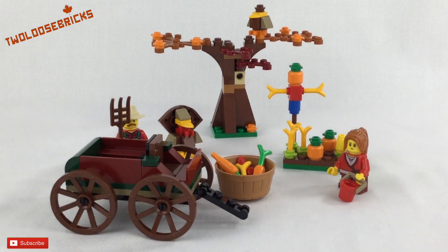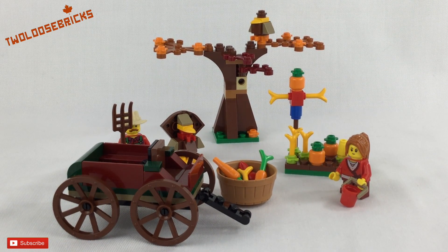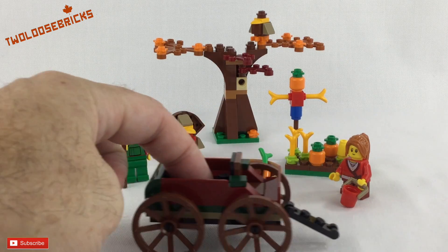I think this is a great set — it adds value to any display, and the playability with this set is pretty much awesome too. You can have a lot of fun, use your imagination, and do a lot of things with it, especially with this little cart.